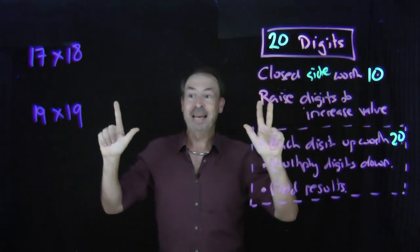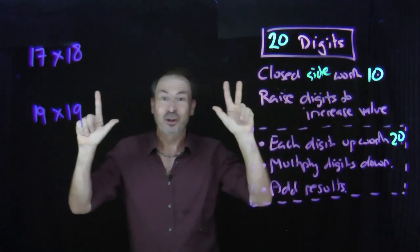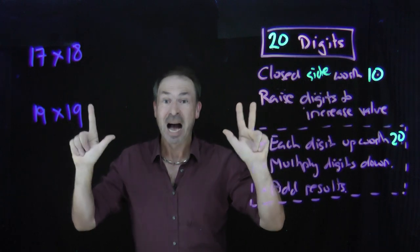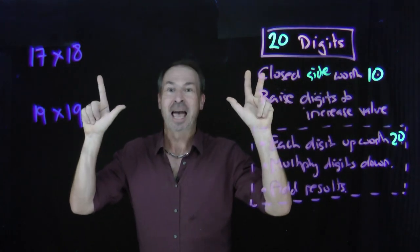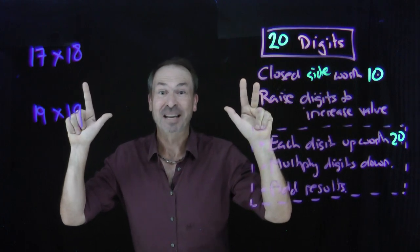And all I have to do now is multiply what's down. I've only got three down on this side and two down on this side. Three times two is six. I claim seventeen times eighteen is three hundred and six. And it is — three hundred and six.